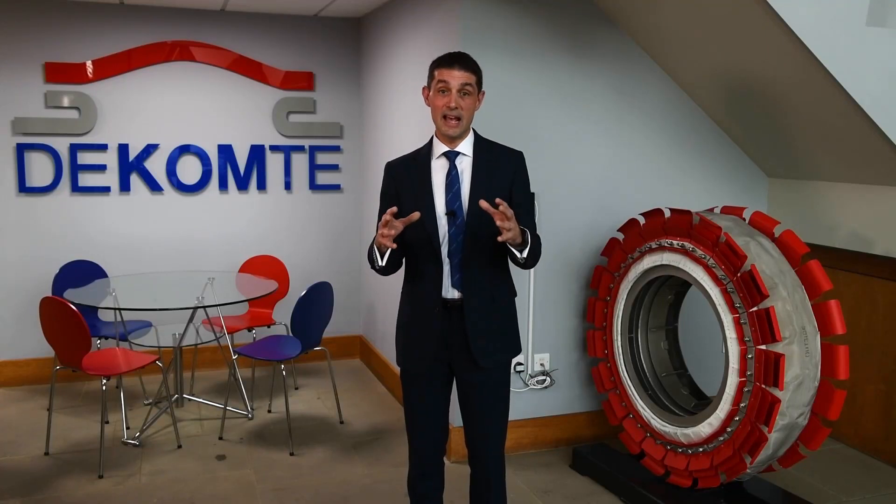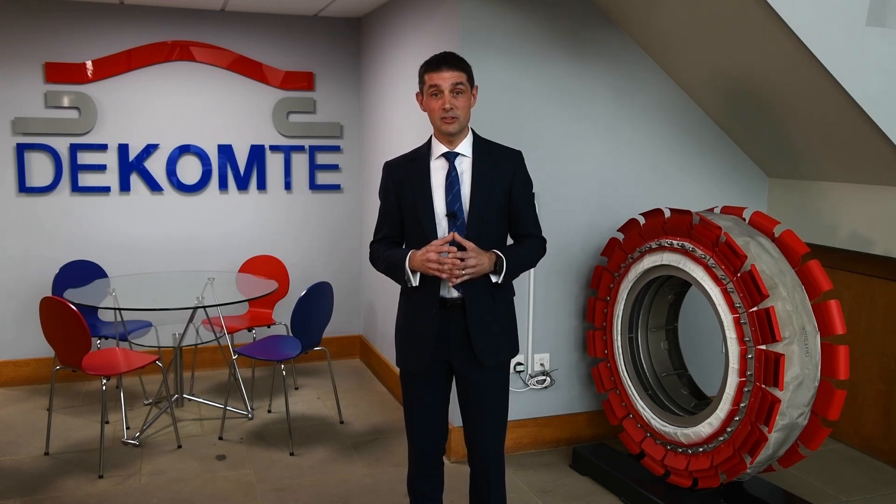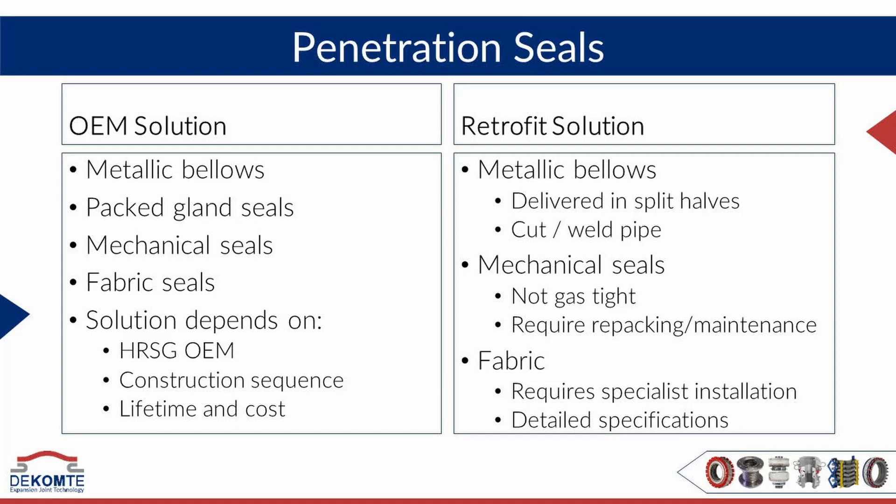One of the big applications in HRSG are penetration seals, and Decompte is supplying both metallic type and fabric type. There are other types which are non-gas tight solutions, but we don't get involved in those. We really want to focus on how a HRSG can remain gas tight and how it can avoid any leakage of heat and get the best thermal efficiency.